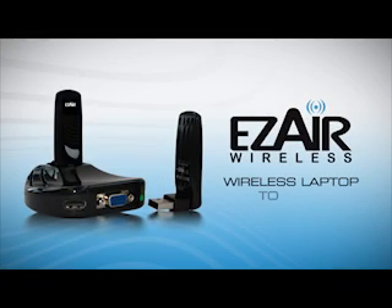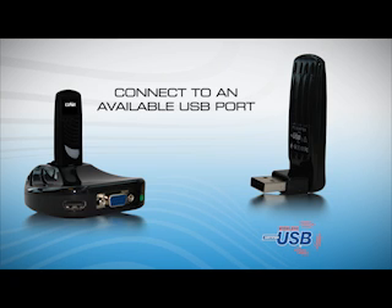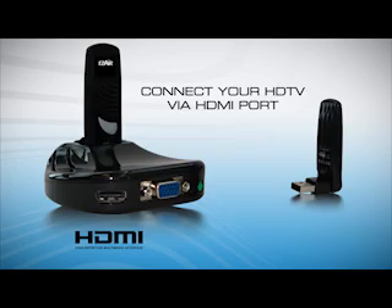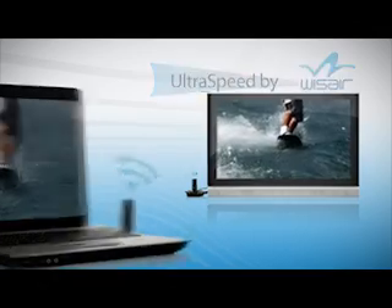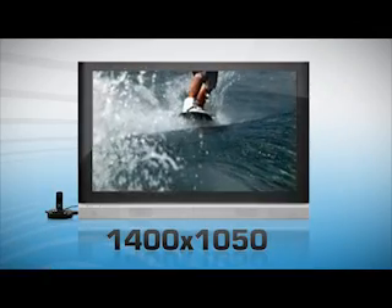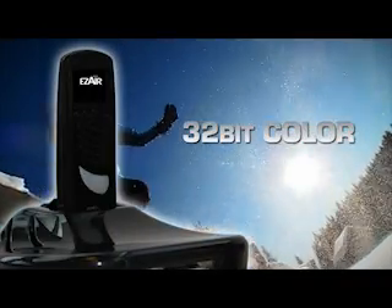The wireless laptop to HDTV is a universal solution that connects to a USB port available in any laptop and to an HDMI port available in any HDTV. It's powered with ultra-speed technology from WizAir, enabling you to watch HD movies with up to 720p video output and 1400 by 1050 screen resolution. All your movies will look great with 32-bit true color depth and great sound.